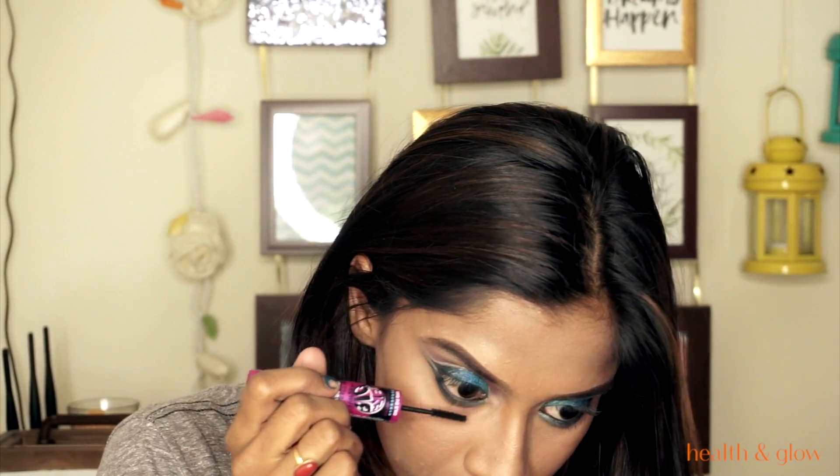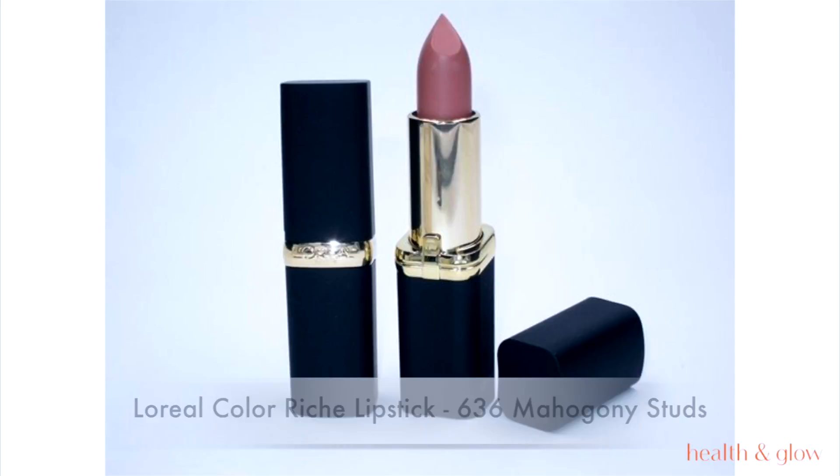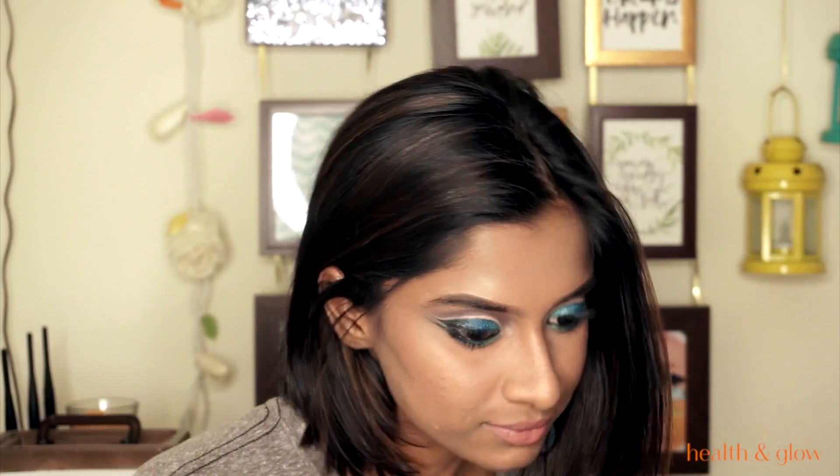Applying mascara on the lower lashes as well, then dabbing on the L'Oreal Colorish lipstick in 636 Mahogany Studs — I love this lipstick, it's amazing. And we're done with the look! I hope you enjoyed this — if you recreate it, please send us pictures. Thank you!